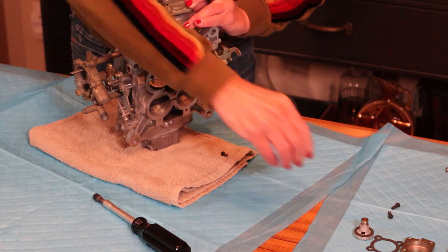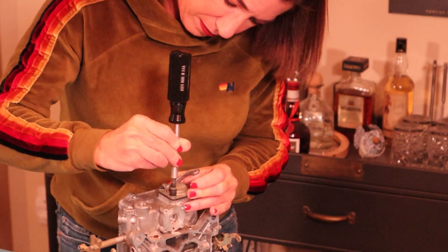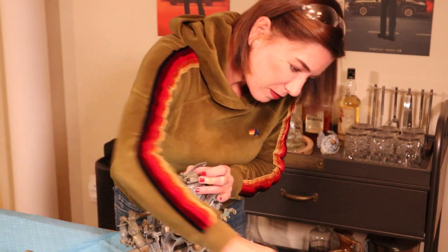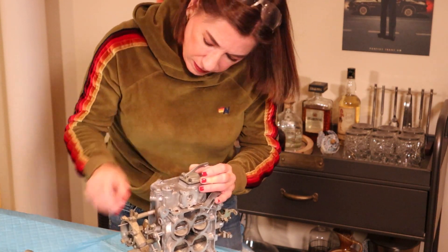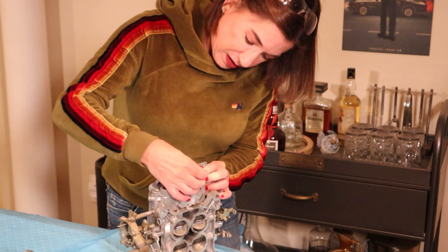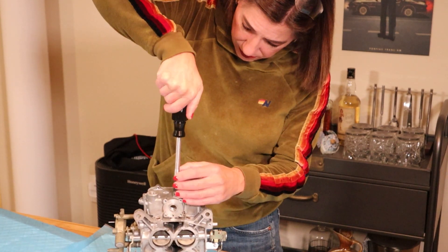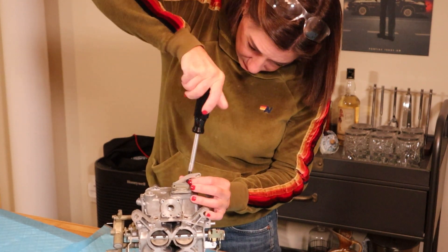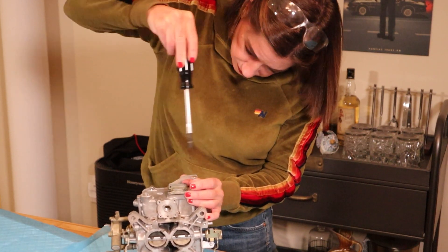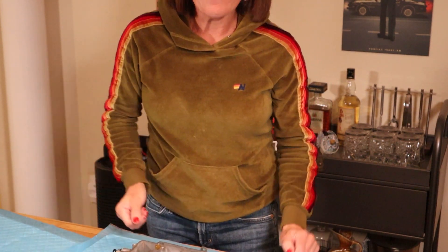Probably should have done this in the beginning — whenever you can, make the job easier for you. Obviously don't smoosh stuff, but this is clearly a lot easier than coming in from the side. I'm not going to tighten them down super tight, but that's good enough for now. Let's move on.